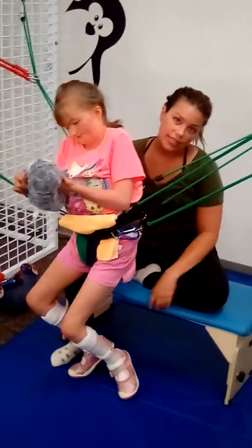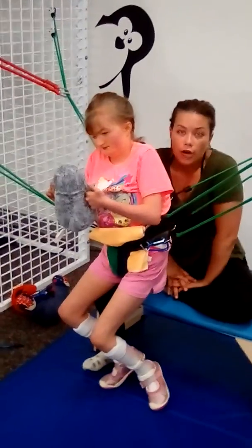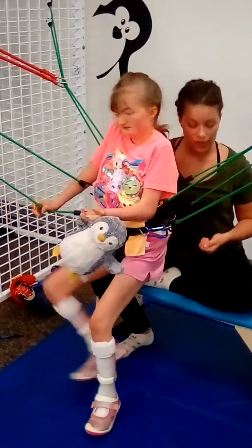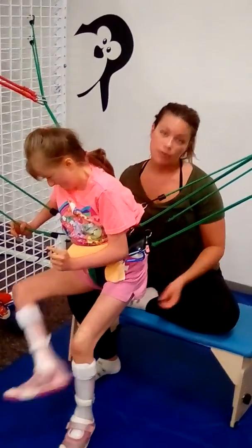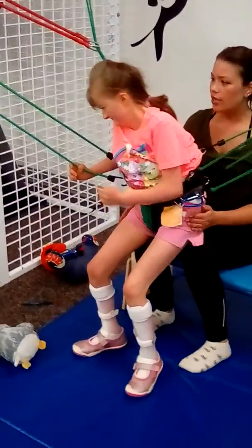We've been doing various activities really focused on working in that anterior-posterior plane and up and down. She's been doing step-ups on a box with a slightly moving surface below her. We've also been working on half a millimeter of sand with the BOSU ball and some rocking and weight shifting on a balance board. That's an arcade chair over there as well.